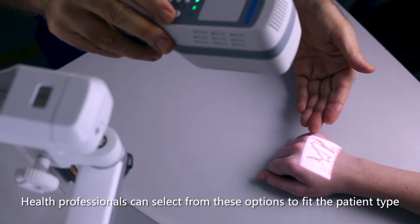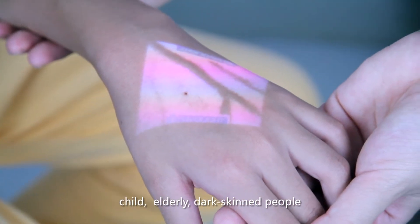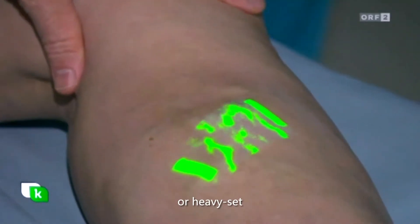Health professionals can select from these options to suit the patient type: child, elderly, dark-skinned people, or heavyset.